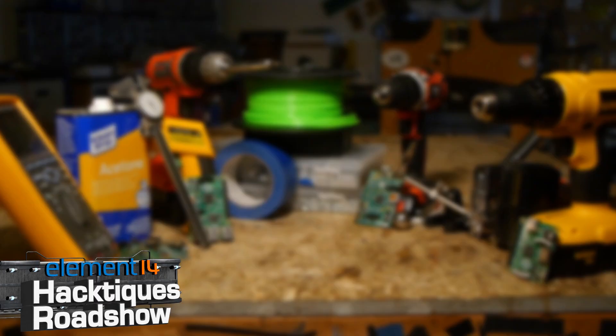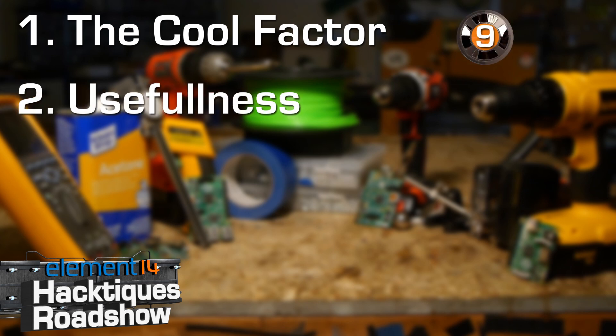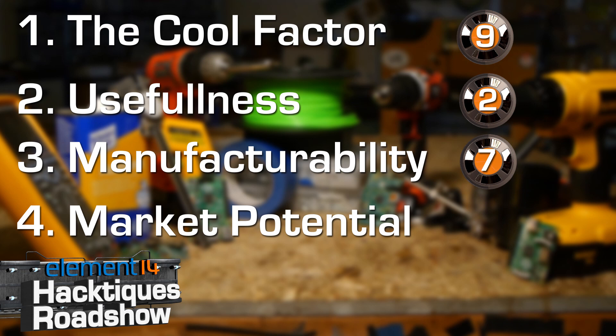Let's review the Tiny Arcade. Cool Factor: fairly useless, but they look awesome — would be a great gift for the arcade lover to put on their work desk. I'd give the Tiny Arcade a cool factor of nine. Usefulness: almost entirely a novelty item, but pretty cute and it does in fact function. I'd give the Tiny Arcade a usefulness rating of just two. Manufacturability: it uses existing interlocking components from the same company, so assembly is straightforward. Mini arcade cabinet requires 3D printing at the moment, but improvements include laser-cut pieces which are faster. I'd give manufacturability a seven. Market Potential: if they had officially licensed decent versions of games, I see this as something you could easily sell at a $50–$75 price point. I'd give Tiny Arcade a market potential rating of seven.